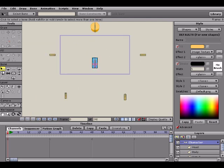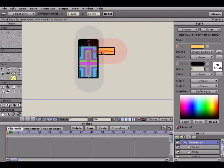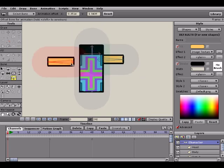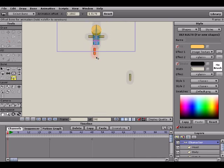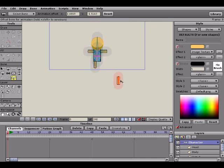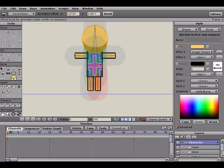Now we're going to go down to our offset bone tool and move everything right back into place. Just click on the bones and drag them back. We'll do the same for each bone — arms, legs, head — moving them all back into position. Now you'll notice everything is right back to where it was for the most part.